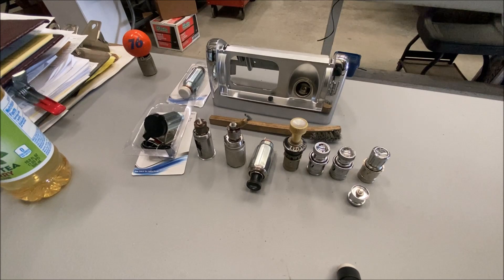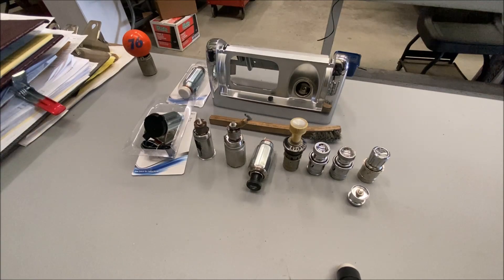Hey, Nick here. Today, guess what we're gonna talk about? I'm gonna make a totally useless video about cigarette lighters that nobody uses anymore.